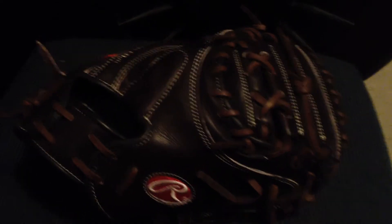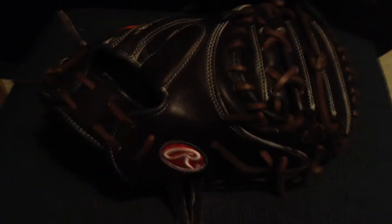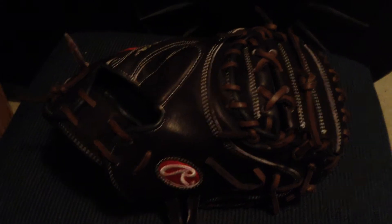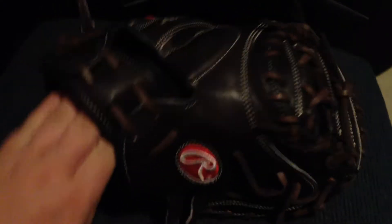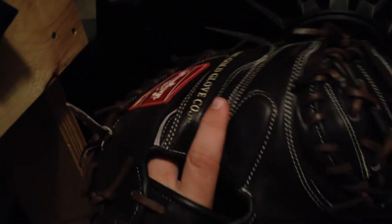Hey fellow YouTubers and baseball lovers! I got an awesome new addition to my arsenal — the Rawlings Pro Preferred Mocha catcher's mitt, 34 inches. I gotta say, I'm in love with it.